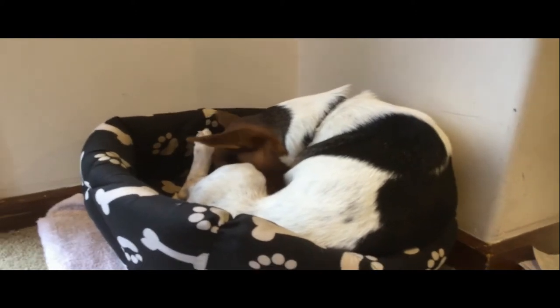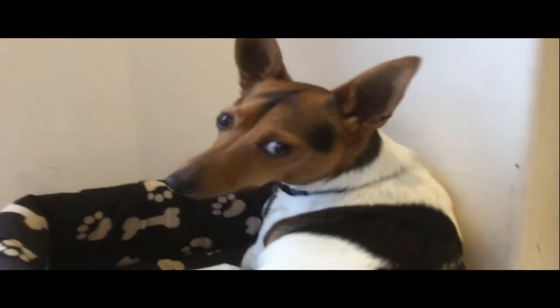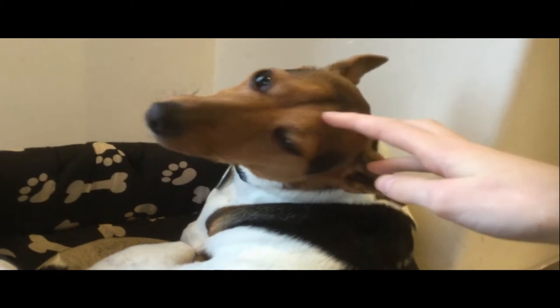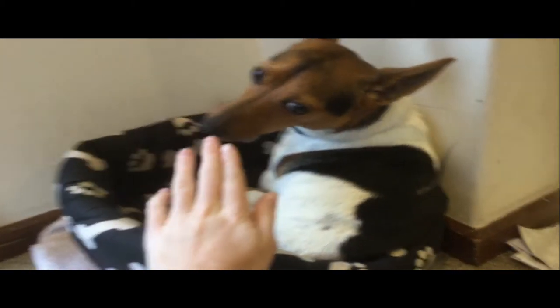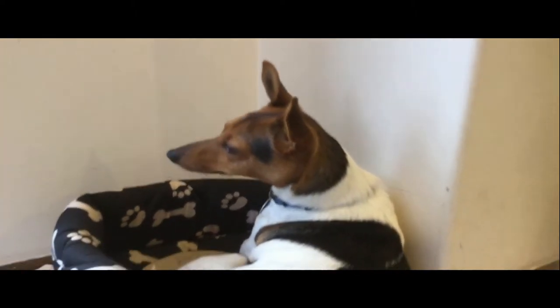So this is my dog Uno. There he is — isn't he cute? He's such a cute dog. His breed, he is a Jack Russell crossed with a Fox Terrier. He's pretty tiny, about the size of my hand, and no taller than my arm.